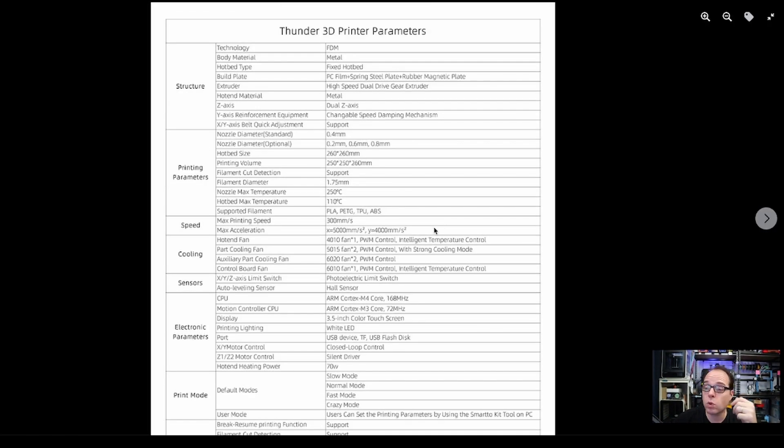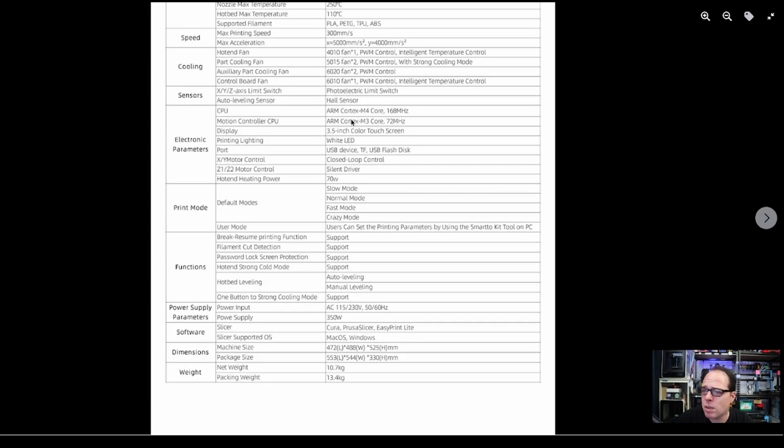From the Facebook group of the Thunder: nozzle maximum temperature is 250°C, heated bed maximum is 110°C. You can print PLA, PETG, TPU, and ABS. Maximum printing speed as already mentioned is 300mm/s. The CPU is an ARM Cortex-M4 chip at 168 MHz — so this is a 32-bit board — with a 3.5-inch color touch screen.